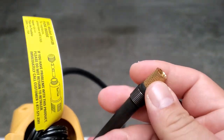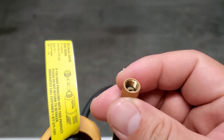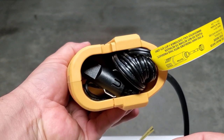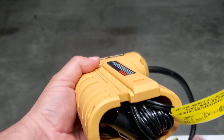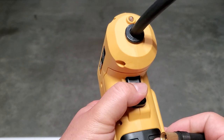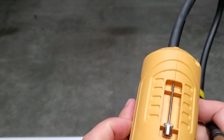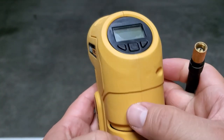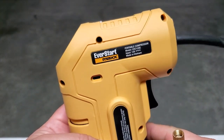Here is the brass-colored area that screws onto your tire nozzle. This is where the storage is for the cable and the outlet connector. It's got a little trigger, a light, and a needle attachment on the top.